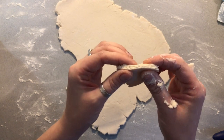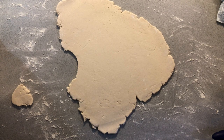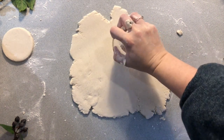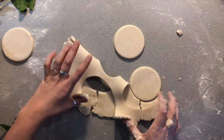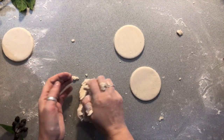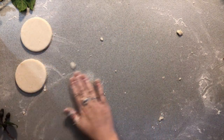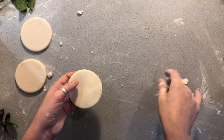Don't make it too thin because you don't want it to break when it's dry. To cut out my ornament I will use a glass. I'm gonna cut the circles. The rest of the dough you can make into a ball again and use it later. I've got my three little circles here. I'm gonna put them on the side and spread the flour again to make sure that my dough doesn't stick to anything.